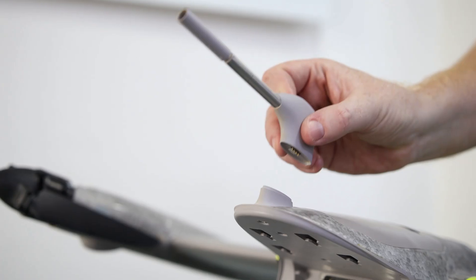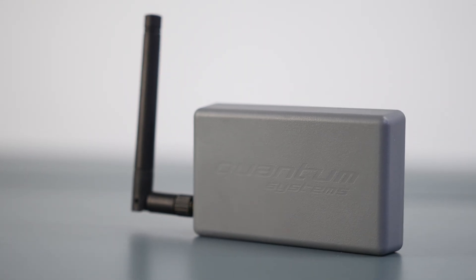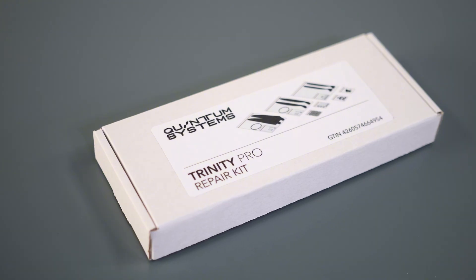The package also contains a battery charger, a spare air data probe, an o-base modem, an i-base station, all the manuals you'll need, and a repair kit, just in case.